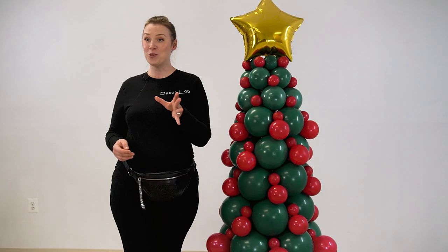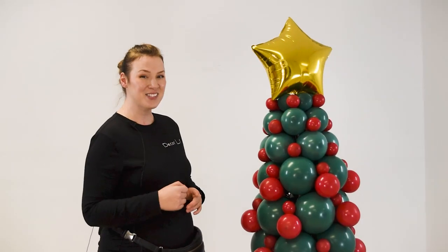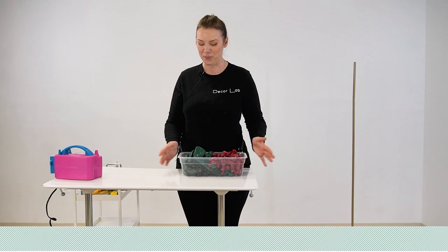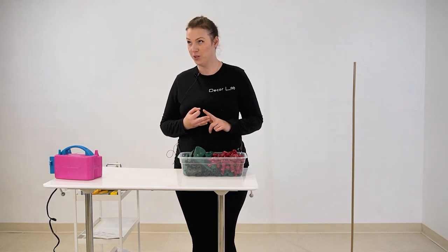Hello, hello! Welcome to the Decor Lab. In this video, we will be showing you how to create this beautiful balloon Christmas tree. Are you guys ready? Let's get started!